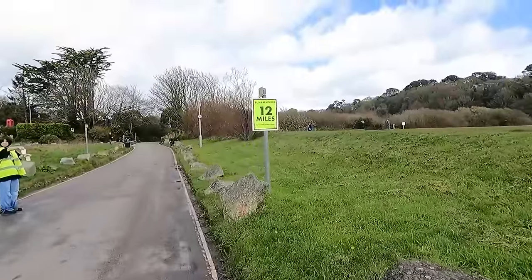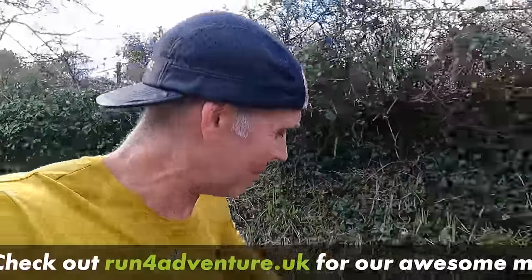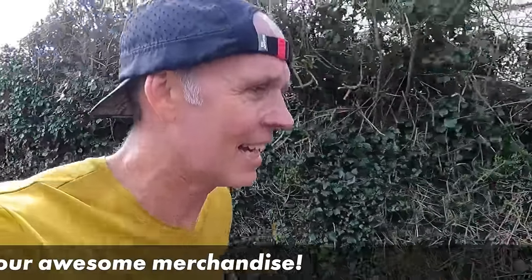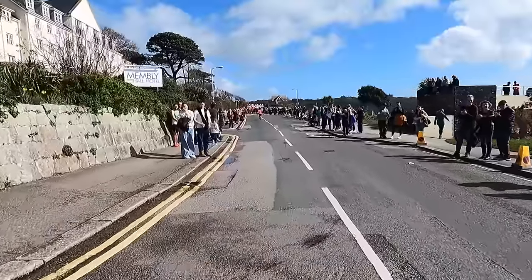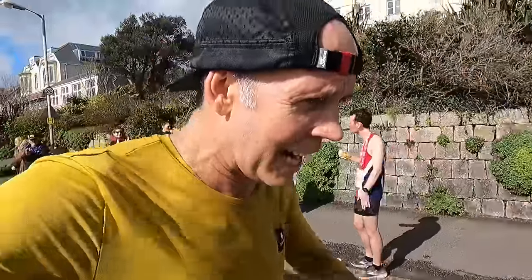We've just gone through 12 miles, so 1.1 miles to go. Legs are still working well, averaging 7:29 — so we've dipped under 7:30. One more hill to push up and then it's pretty much flat to the end. We're going to give it everything in that last mile.